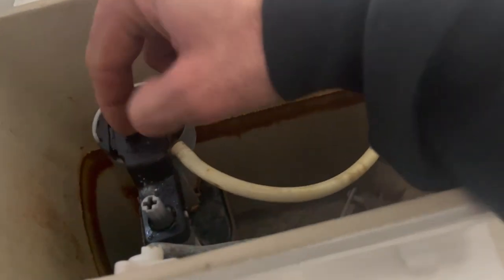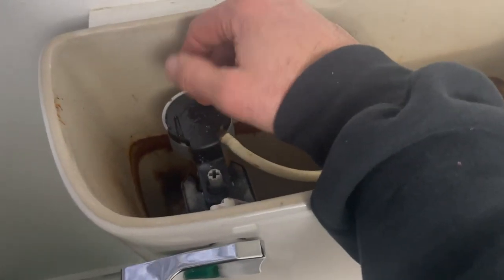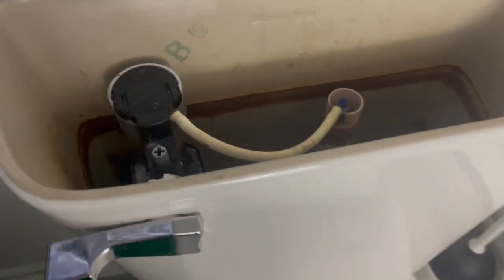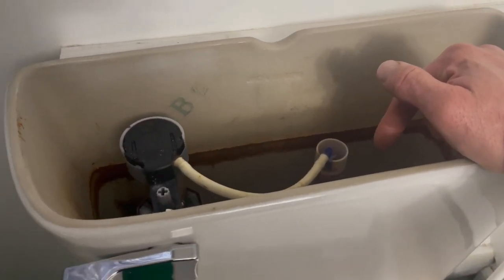And then what you're going to do is if this head is slow filling — like it takes a lot of time to fill up — this thing's clogged full of iron. So get it to where you're dry here, water off, and say the Iron Out didn't work like it did here in my toilet. This is the next step.